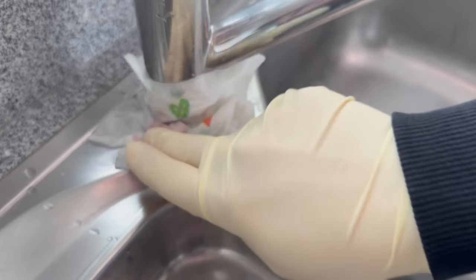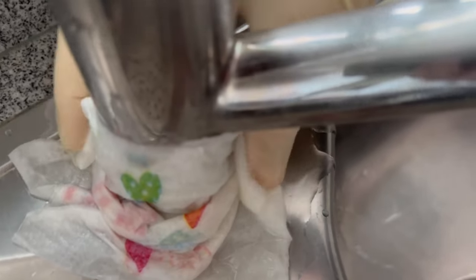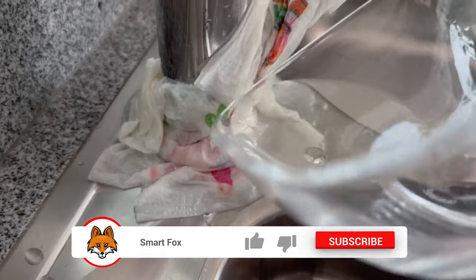If you have done this all around and you still have some vinegar in your bowl, you can also pour it over here. Now it's time to wait. Leave the paper towels here for at least an hour.